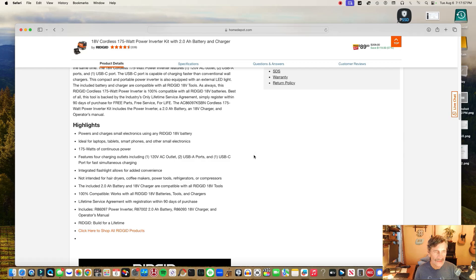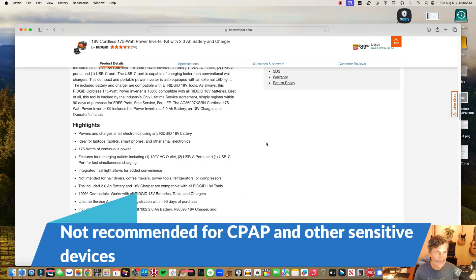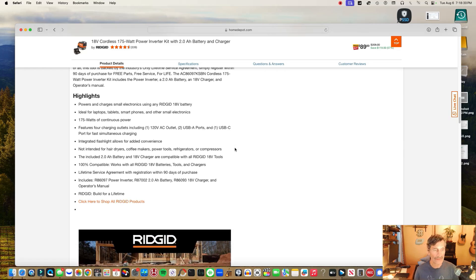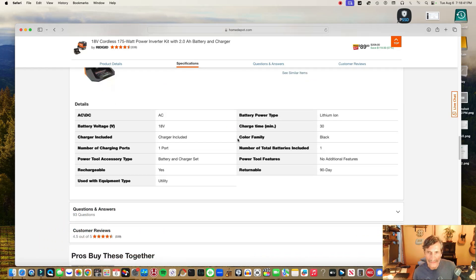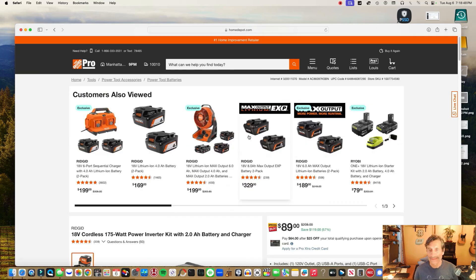They say you can use it for laptops, tablets, smartphones, and small electronics. It provides 170 watts of continuous power — not bad, though it might be contingent on the actual battery you put in it. It has four charging outlets, a USB-C which is nice, and an integrated flashlight. It's not intended for hair dryers, coffee makers, power tools, refrigerators, or compressors — those suck tons of amperage. You can get the lifetime service agreement, and the charge time is 30 minutes with a lithium-ion battery.